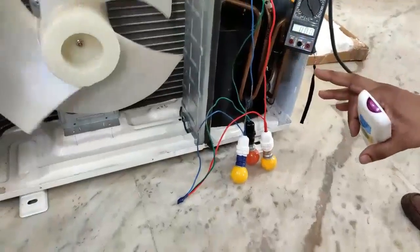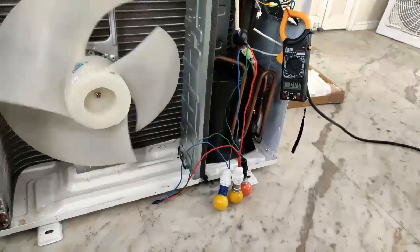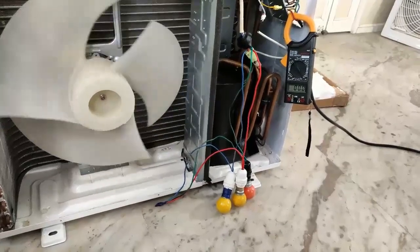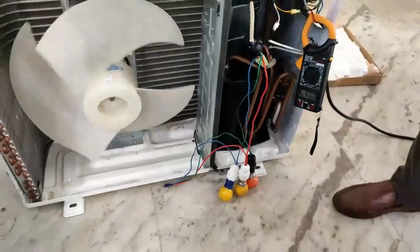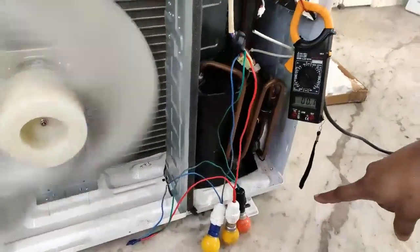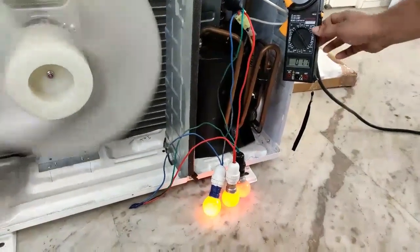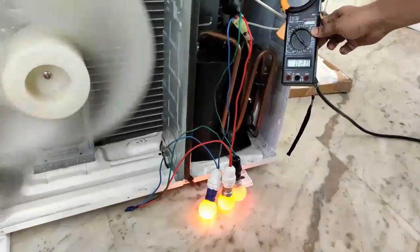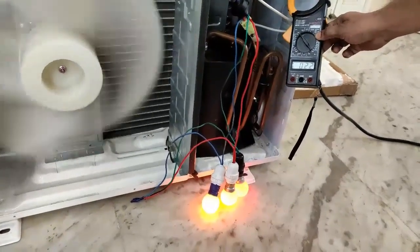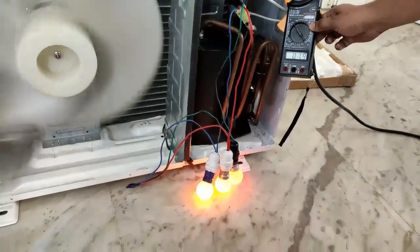The fan is running with natural airflow. Now we have started the AC — first the fan comes on, and when supply reaches the compressor the bulbs will glow at low frequency with low light and low amperes. As the frequency increases, the brightness increases, showing both the compressor and IPM are working okay.